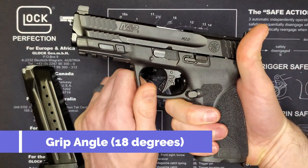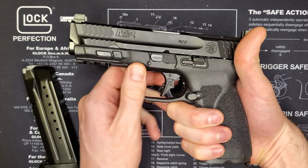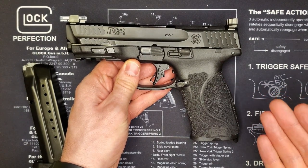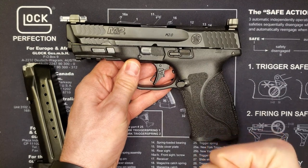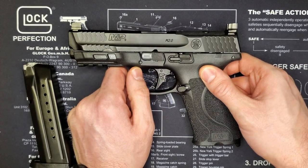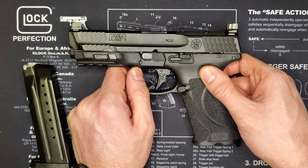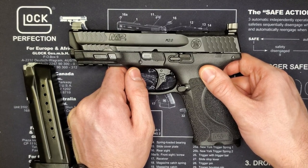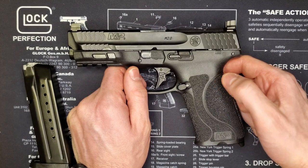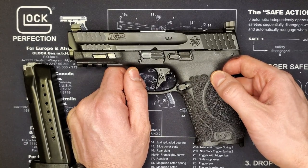Now let's talk about the grip angle — that was the big stepping stone for me moving away from Glock and going to the M&P series. It's got a very natural 18-degree grip angle similar to a 1911, and this for me just points more naturally. When I'm holding a Glock I kind of have to drive it down a little bit. It's not as natural for me to just bring it up and shoot. After shooting an older version of this gun at the range and then going back to my Glock, I immediately had to figure out how to hold my Glock again.